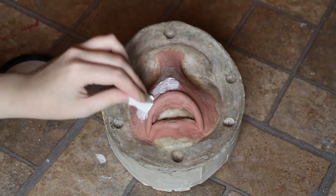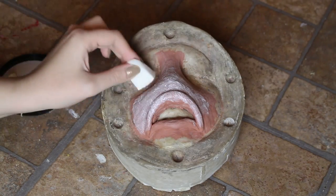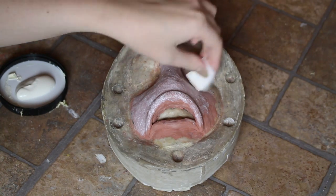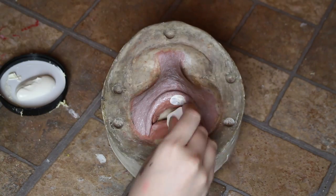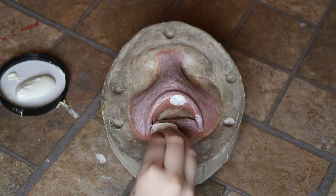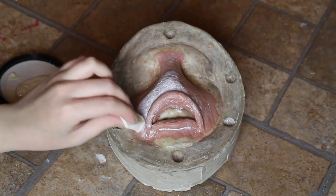I'm starting off by making all of the prosthetics. I already had the mouth sculpted on one of my life casts and then I just stippled mask latex over the sculpt. If you'd like to see how I sculpt prosthetics, I'll link to one of my sculpting videos in a card. This method of prosthetic making is very easy as it doesn't require any mold making, but the final product won't be very smooth or detailed, so just keep that in mind if you use this technique.